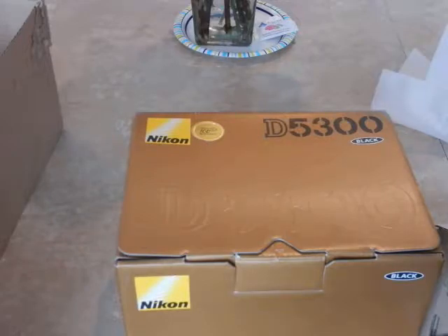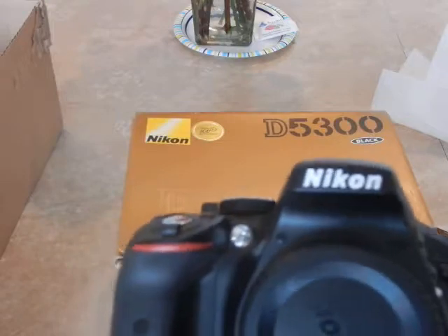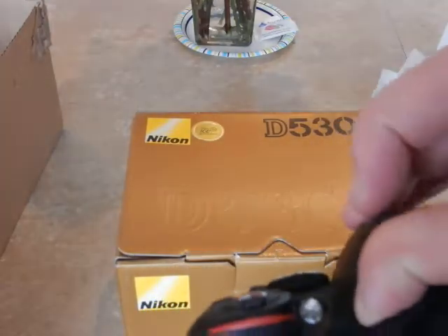The D3200 model has around 700,000 pixels on its LCD, but the D5300 is a massive improvement over that.